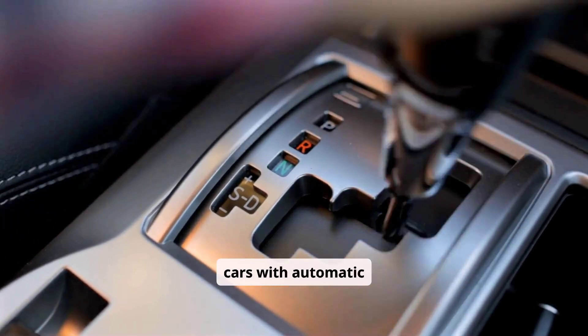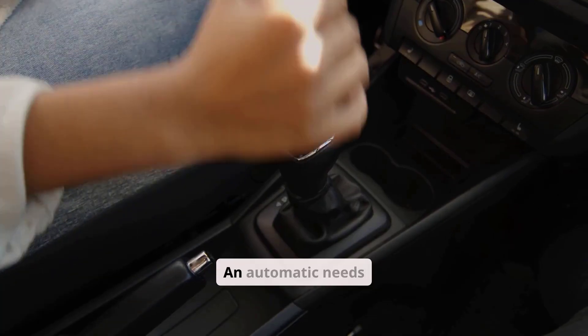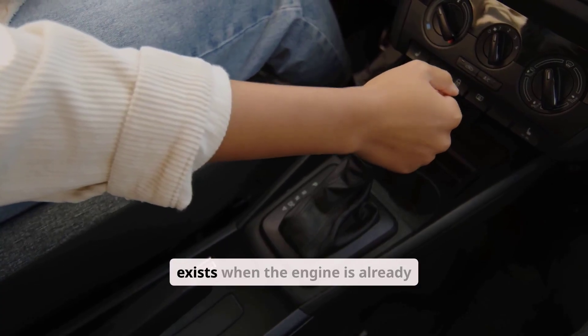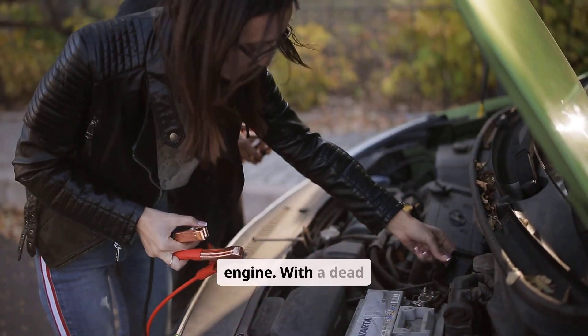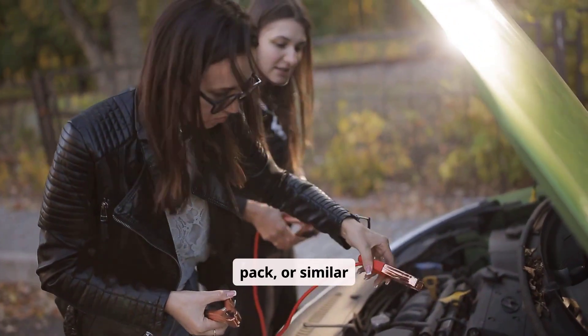In almost all modern cars with automatic transmissions, you cannot push-start the vehicle. An automatic needs internal hydraulic pressure to connect the engine to the wheels, and that pressure only exists when the engine is already running. So even if you push the car fast, the wheels can't spin the engine. With a dead battery, you'll need another method such as a jump start, a booster pack, or similar assistance.